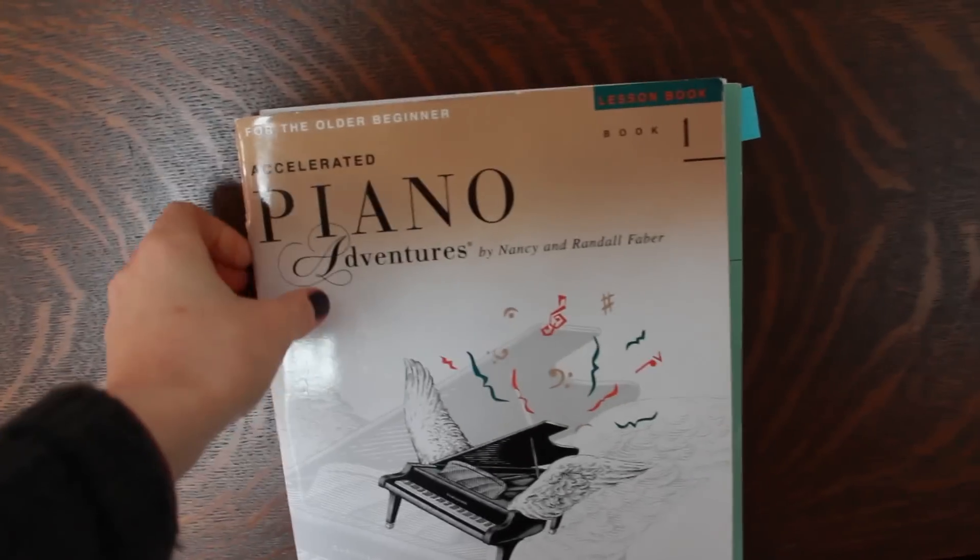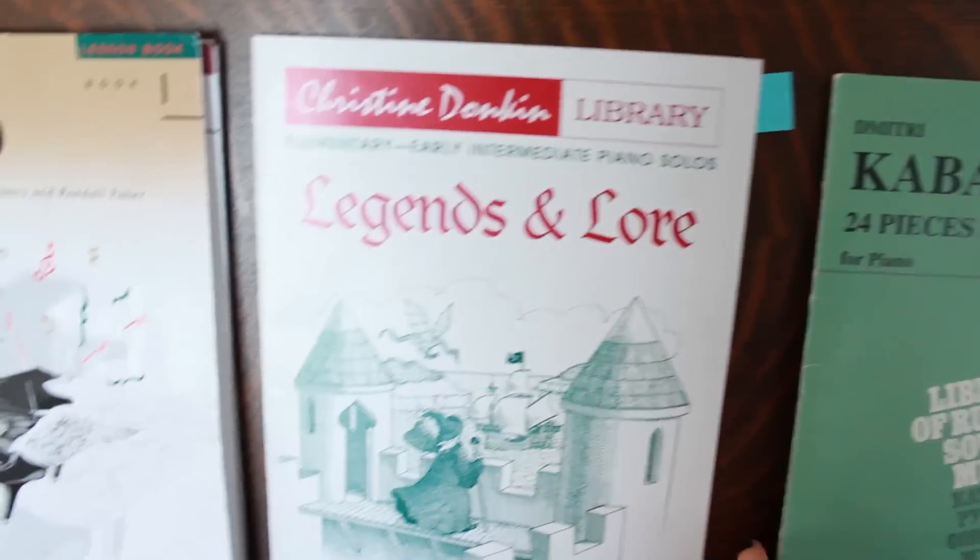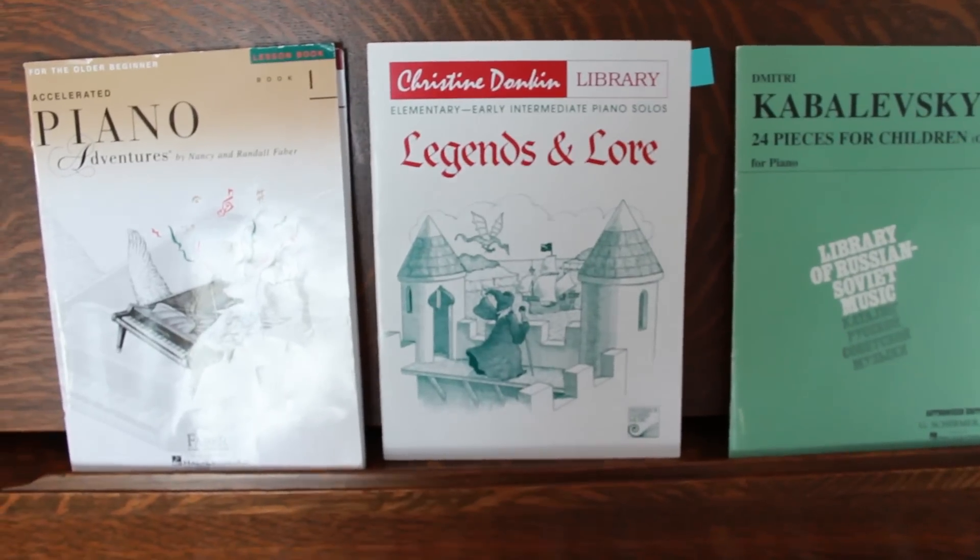We often pick music at our brain's level but not at our hands' level, which needs to be simpler. The solution is twofold: number one, just get easier music; and number two, experiment with simple exercises. Books like Adult Piano Adventures or Kabalevsky's For Children may look super easy, but once you start trying them there are hidden challenges your fingers will have to work through — that's why we use beginner method books.